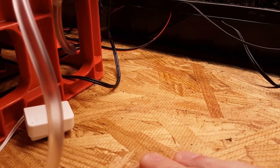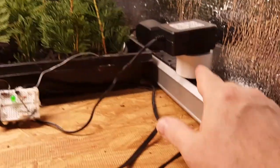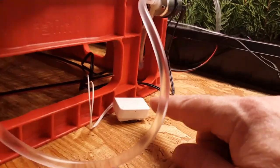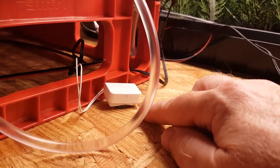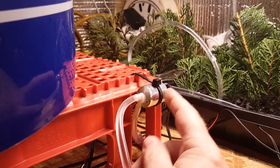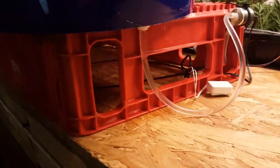I'm using IFTTT to tell this smart socket to turn on and off depending on what it sees from the WISE sensor. And I'm just using a simple 12-volt DC supply to trigger the valve.